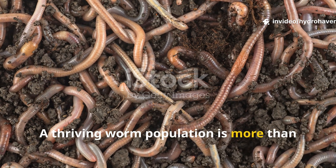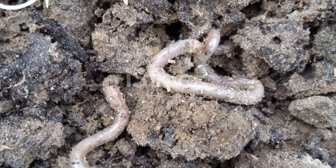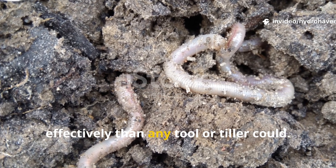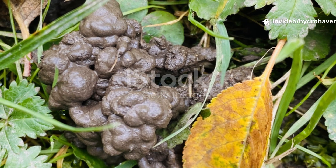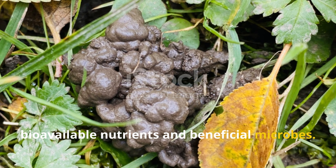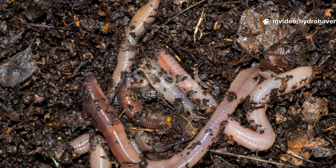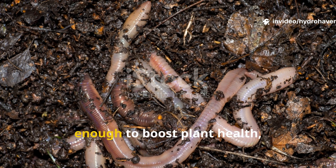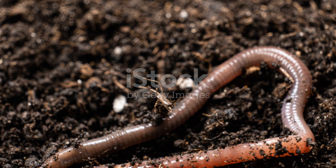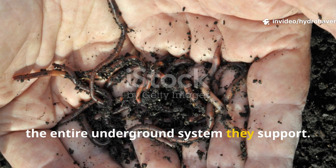A thriving worm population is more than just a sign of healthy soil — it's the engine of fertility. Earthworms aerate the soil, increase water retention, and distribute organic matter more effectively than any tool or tiller could. Their castings are packed with bioavailable nutrients and beneficial microbes. Their tunnels allow oxygen to reach deeper layers. Their presence alone is often enough to boost plant health, reduce disease, and speed up growth. When you lose worms, you don't just lose a creature — you lose the entire underground system they support.